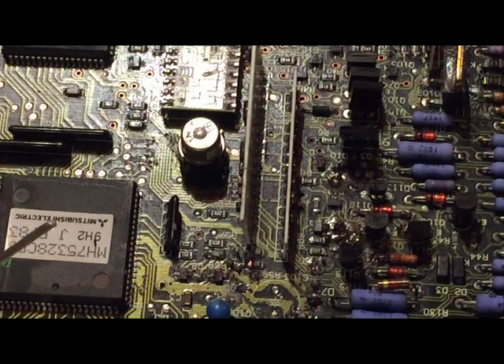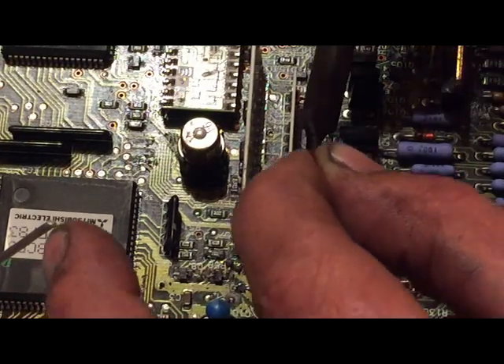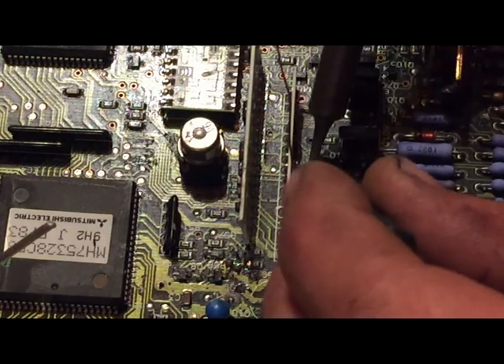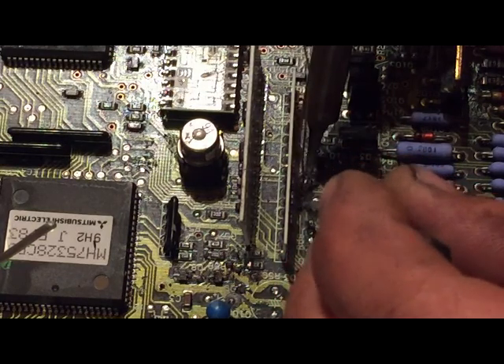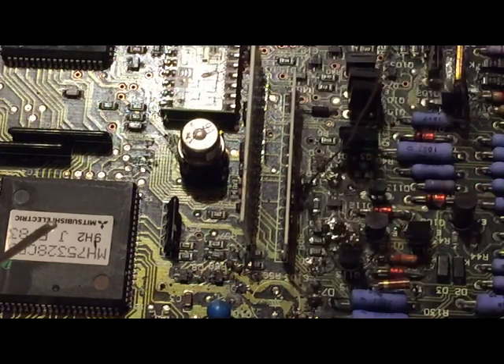We've got a couple more here hidden that I've cleaned. Try not to melt anything you don't have to melt, don't damage anything you don't have to damage. Expect to have to put some jumper wires. There's one circuit here that I'm not trusting - I'm gonna put a jumper wire on. It might be a good idea to do it anyway on some of them. Ones that turned out real good and you're satisfied with, that's fine.